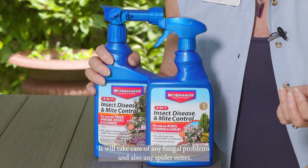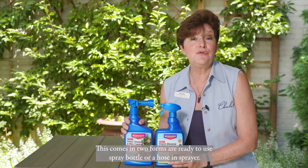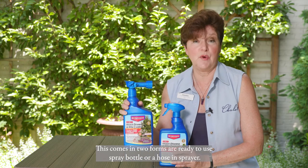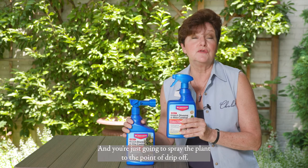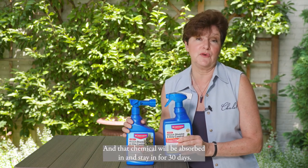problems, and also any spider mites. The most important thing is to get rid of those Japanese beetles. This comes in two forms: a ready-to-use spray bottle or a hose-end sprayer, and you're just going to spray the plant to the point of drip-off, and that chemical will be absorbed in and stay for 30 days.